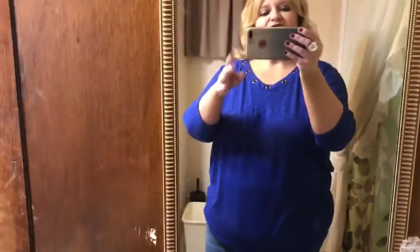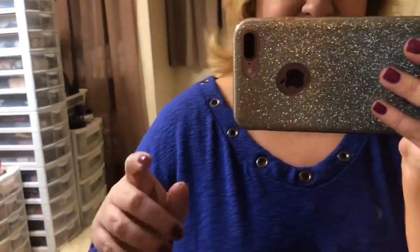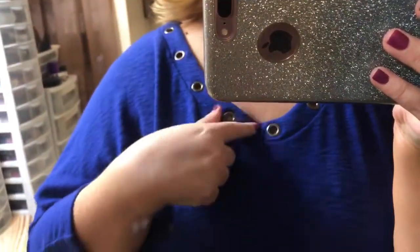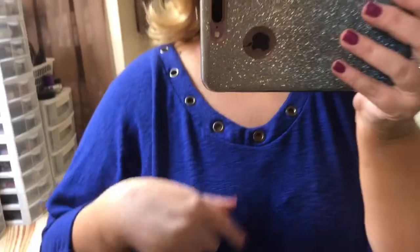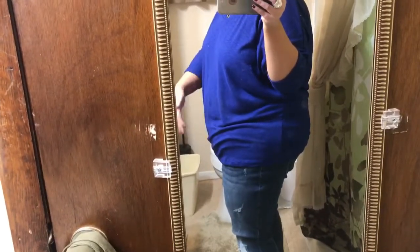I do like the shirt — it has little grommet details. It doesn't show my roll if I don't have the tight pants on. If I wear it with something else, it's fine. I do really like the color, so I'm going to keep that.